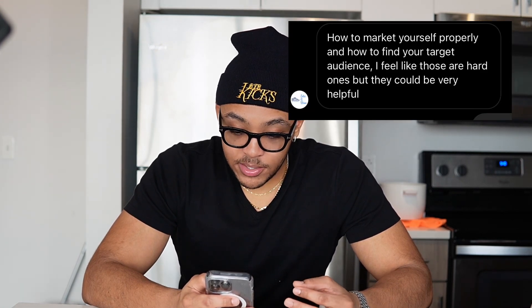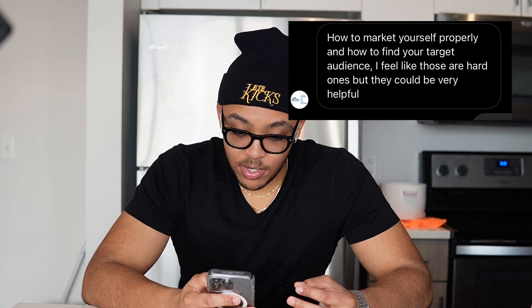I would definitely recommend Reshoevn8r — not just because I'm an affiliate, I've tried other brands but this one is definitely the way to go. I watched YouTube videos of Vic Almighty when I was learning how to do my own shoes, and just seeing what he could do with three brushes, some solution, shoe trees, and a towel — it's crazy. If you decide to purchase Reshoevn8r, I'll have it linked down below. Use code BTBKICKS for 10% off your purchase.